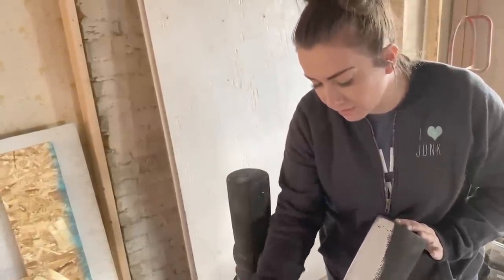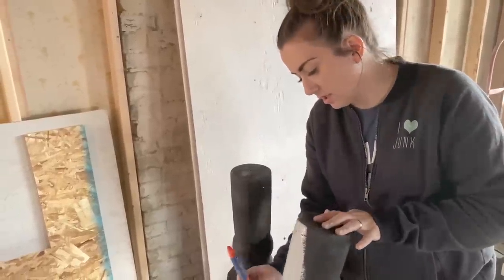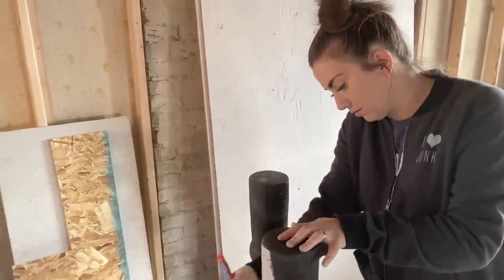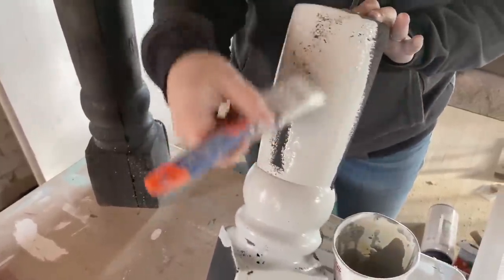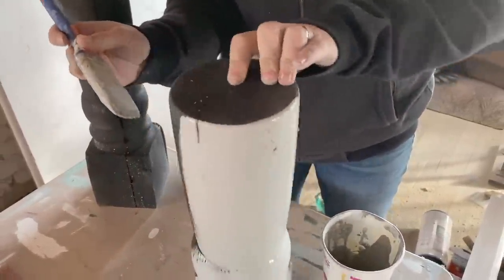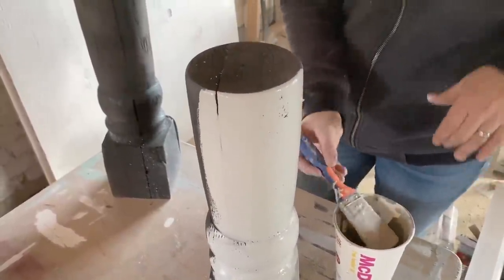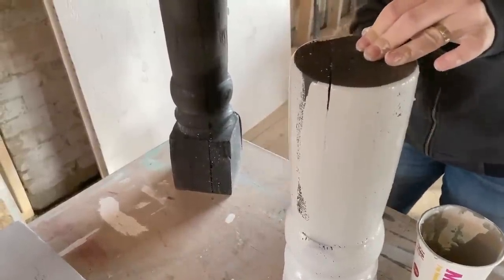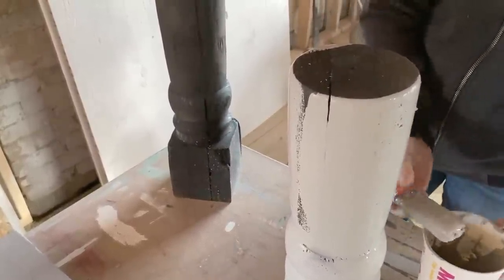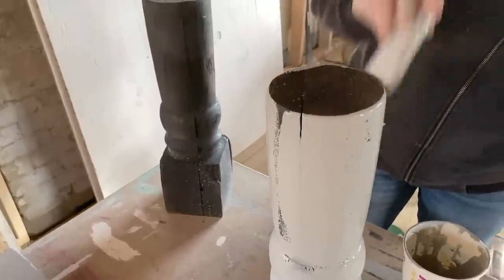I'm just painting these legs here. Zeb did a really good job turning these — good job Zeb! It took about 15 minutes a leg, so an hour total — that's not bad. We don't mind a little crack here because it looks like salvage. If you wanted it to be perfect you could seal it, but that's definitely not the look we're going for. When I used to make table legs and someone didn't want to see the cracks and imperfections, I would fill those cracks with Bondo and then paint over.